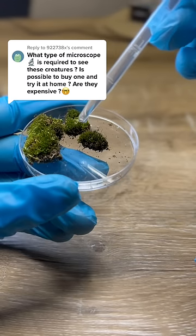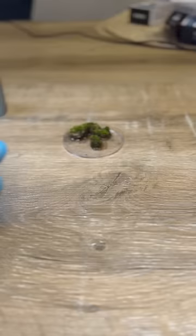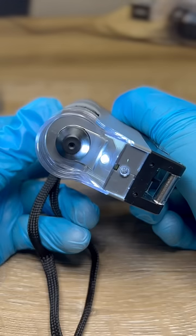Do you need an expensive microscope to see a water bear? Nope. This is a Carson Pocket Microscope, and everything about it is perfect for seeing water bears.